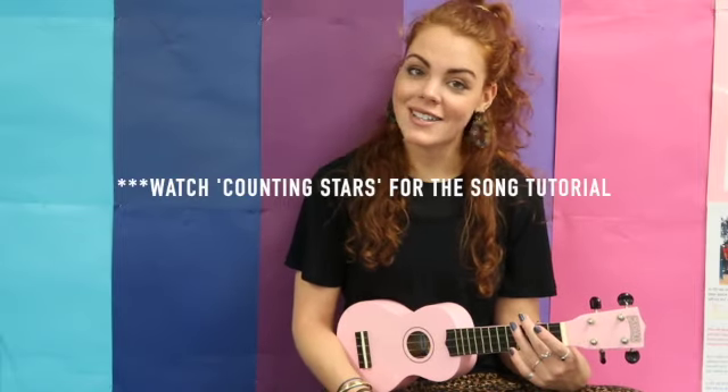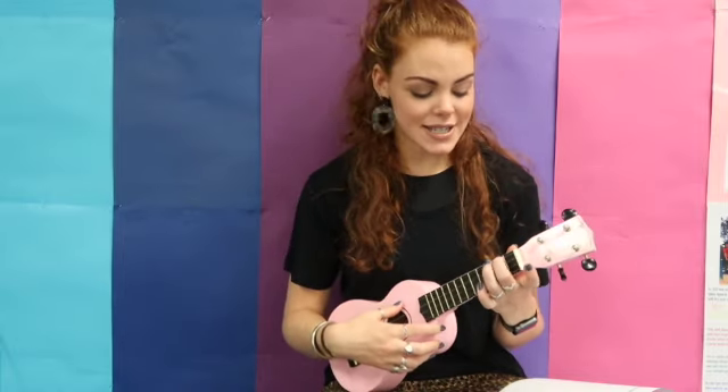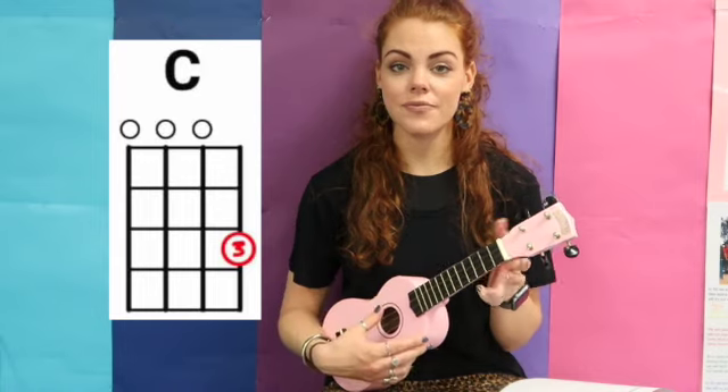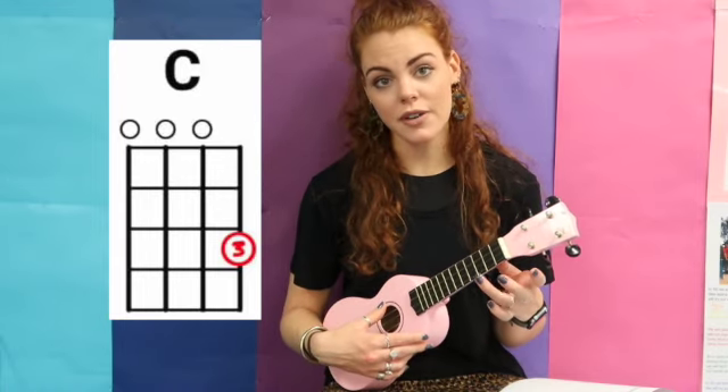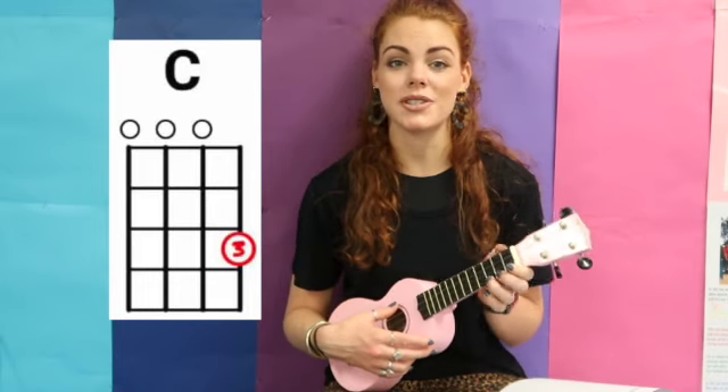Once you've tuned your ukulele you're all ready to go. The song we're going to be playing is called 'Counting Stars' and it only uses four chords. The first chord is C — that's your ring finger on the third fret. I put my other two fingers down just because it looks neat, but you don't have to.